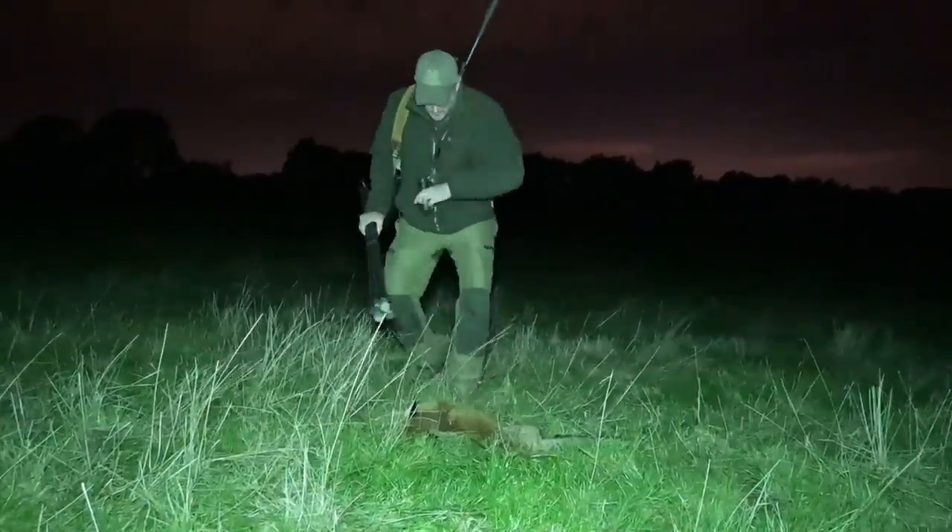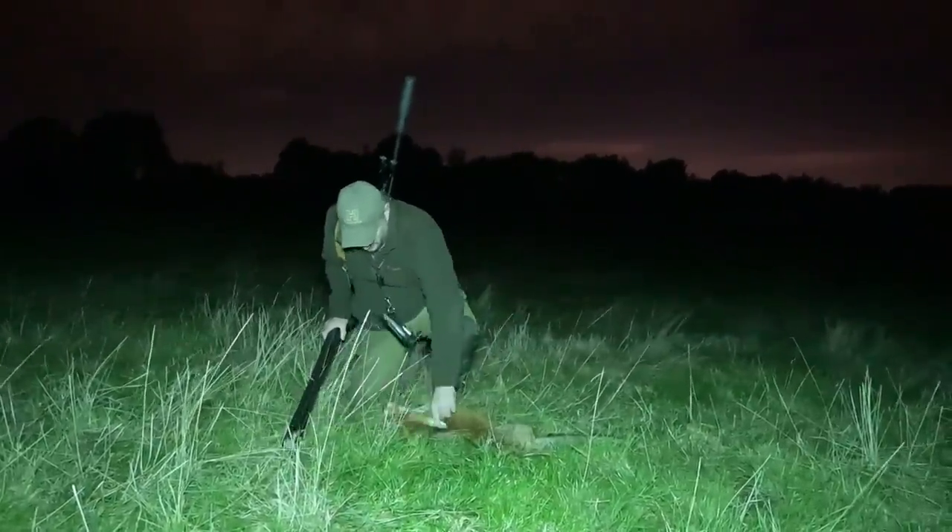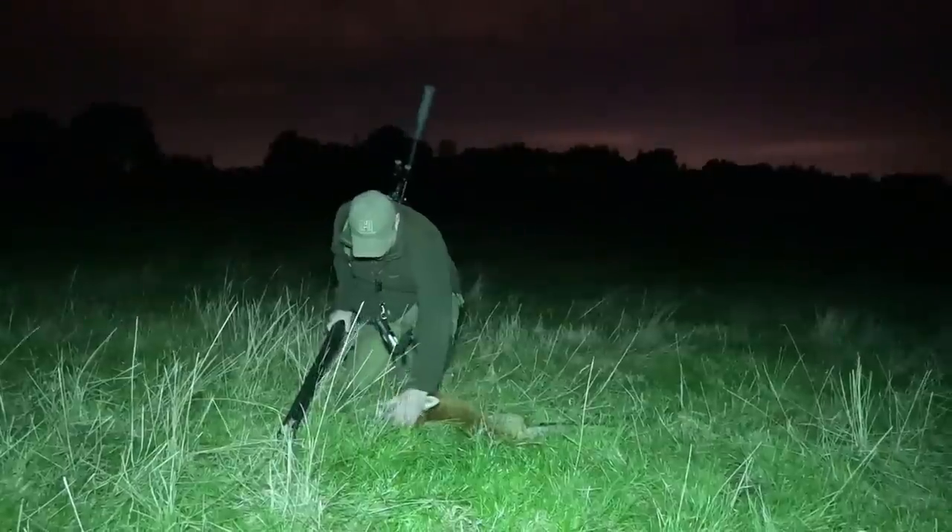Going out to check the fox quickly reveals that the teeth show it's definitely one of last year's cubs, and it is the dog fox I suspected it would be.